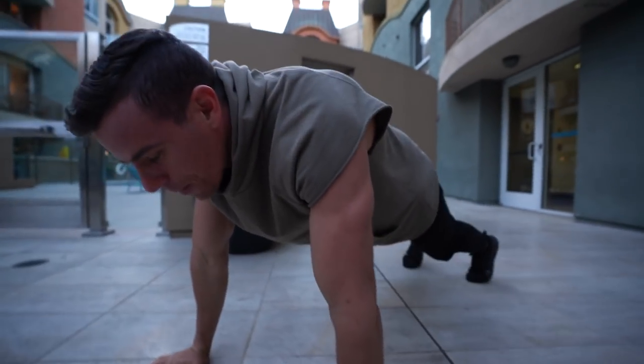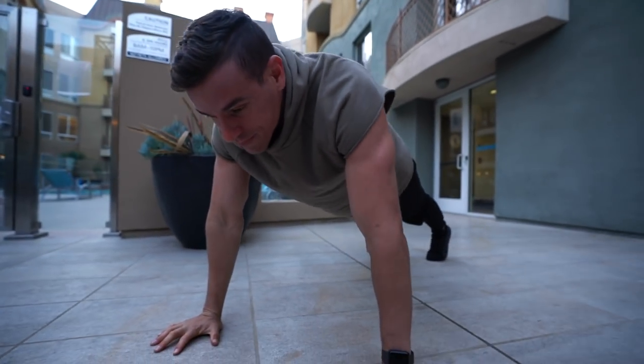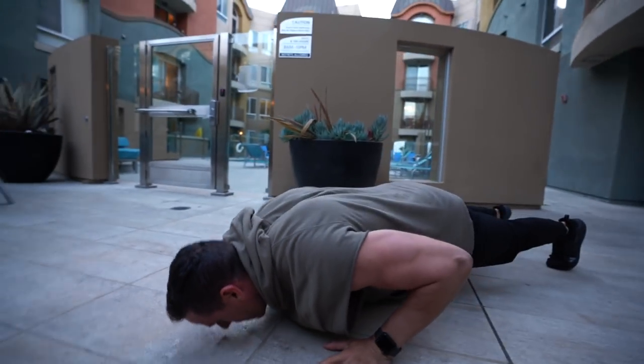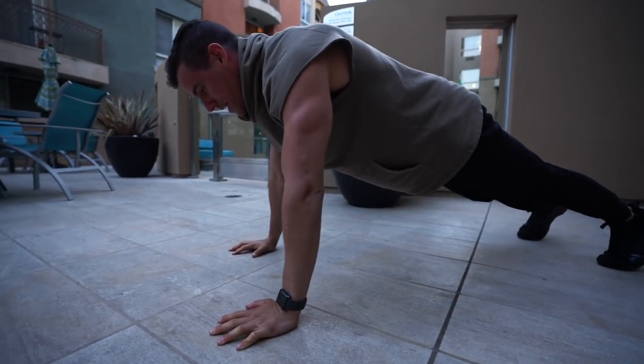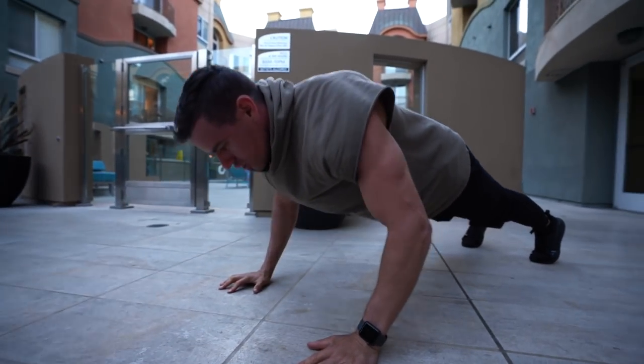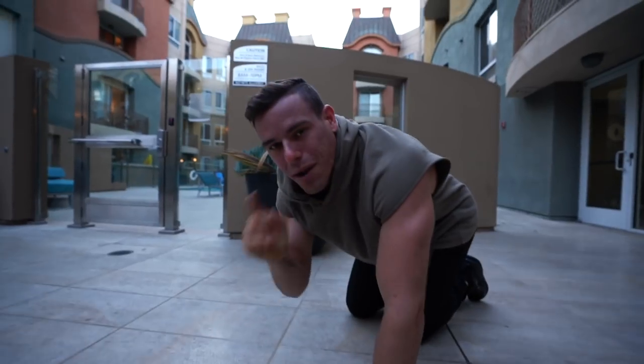We're gonna get into push-up position and you might not notice, but I'm gonna go down — boom, perfect push-up, keeping my chin back, everything neutral spine, squeezing my glutes, squeezing in my abs. But what am I doing that's different?